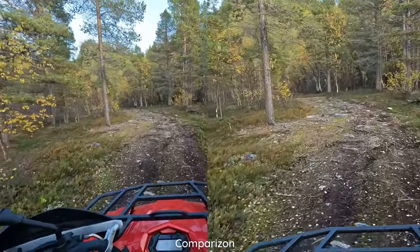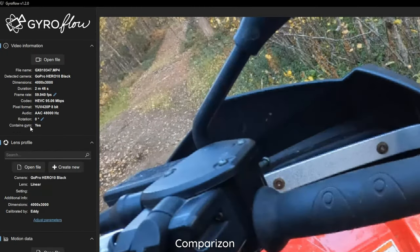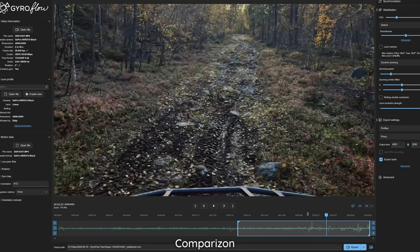But it all depends if your camera records gyro data to video files, and not all cameras do this. GoPro does it with all newer models, but DJI and many others don't.